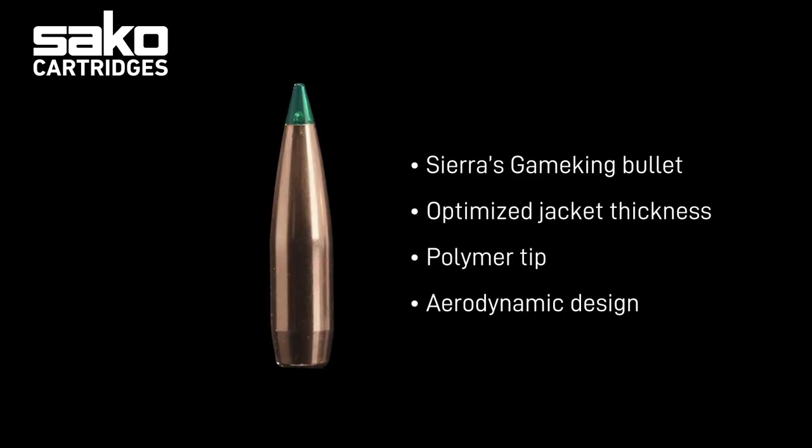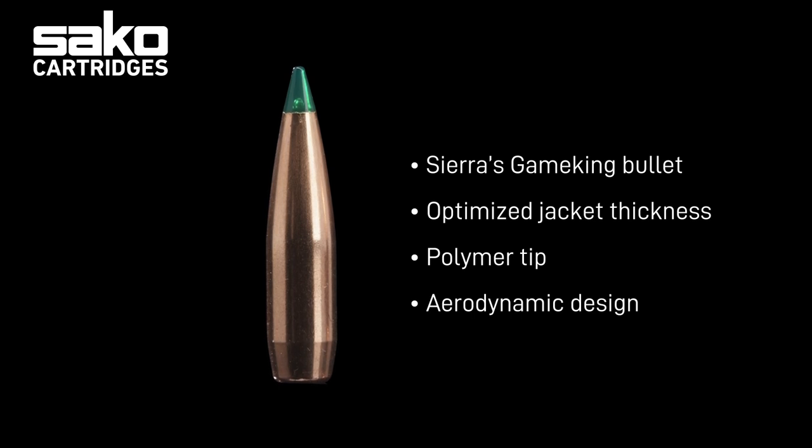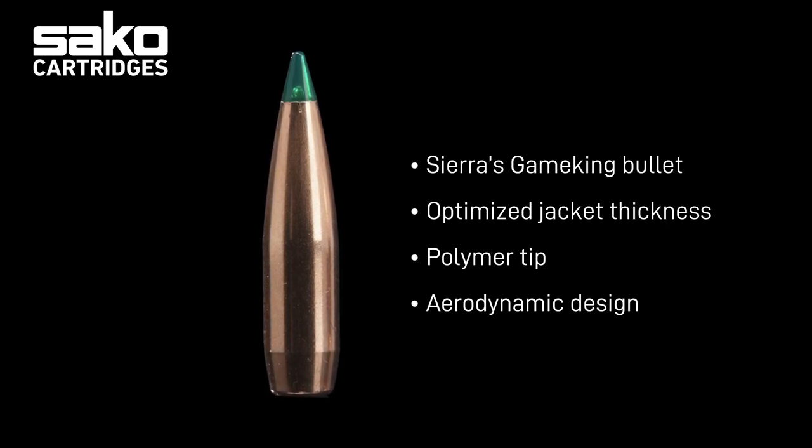Gamehead Pro features Sierra's tipped Game King bullet with rapid expansion. The polymer tip and the aerodynamic design aim for high ballistic coefficient and rapid expansion. Because of the optimized jacket thickness, the bullet's expansion is also excellent at extended distances.